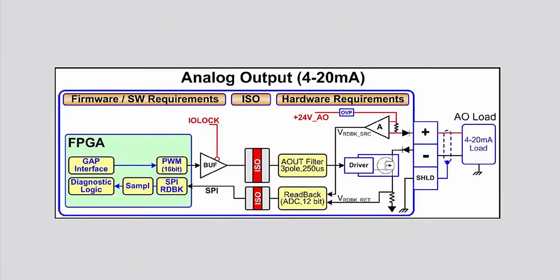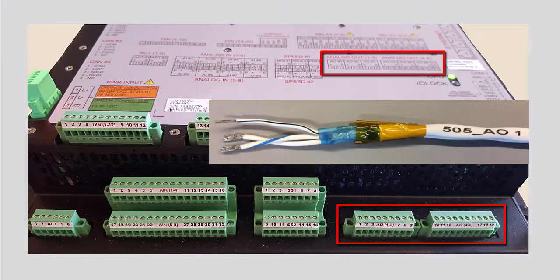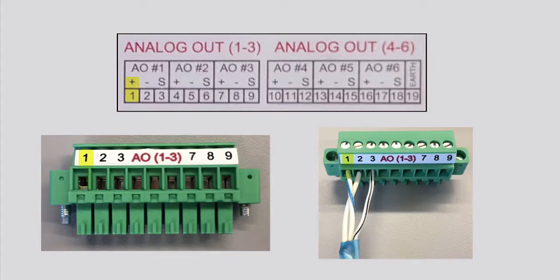Next we will look at wiring an analog output signal. There is only one way to wire an analog output signal correctly. An analog output signal requires a twisted shielded pair cable for wiring. It should be wired as follows: the positive terminal on the controller is wired to the positive terminal on the analog output load.